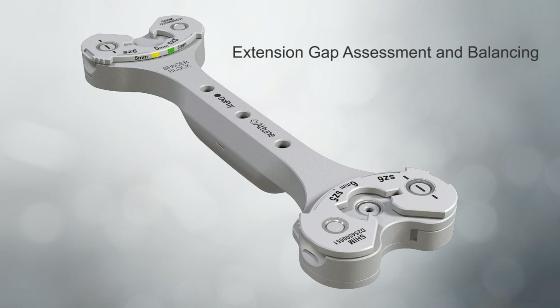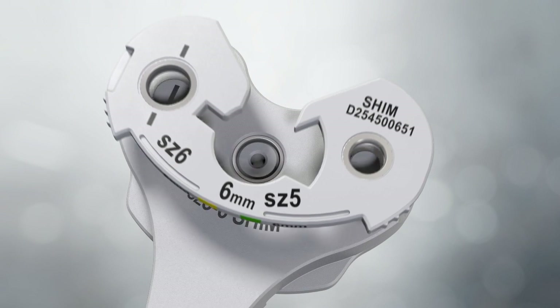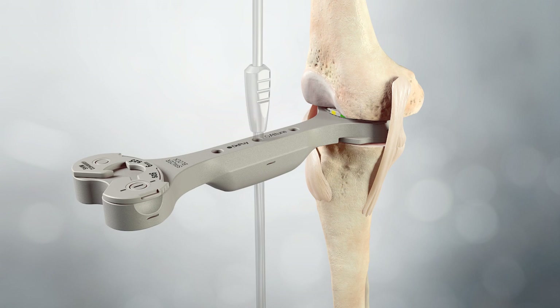Extension gap assessment and balancing: The spacer block is designed to accommodate both cruciate retaining and posterior stabilised techniques. To evaluate the PS extension, flexion, and CR extension gaps, attach the spacer base to the spacer block. Each end can be connected to a different shim to allow sequential evaluation of thicknesses. With the leg fully extended, the spacer block is introduced between the two resected surfaces — it should fit snugly. The extension gap should be rectangular with the leg in full extension.